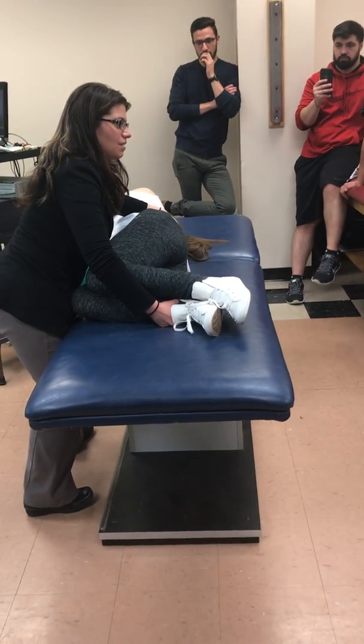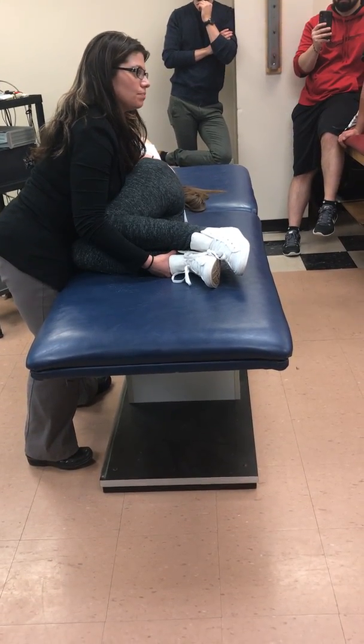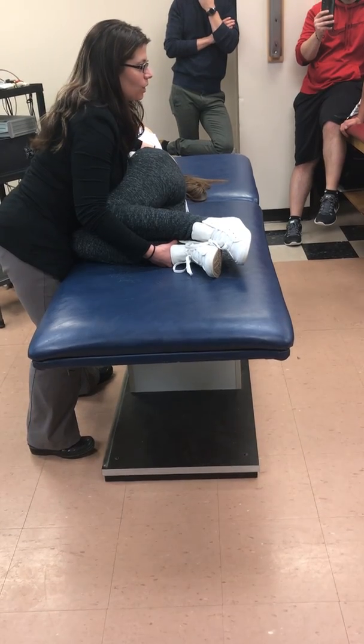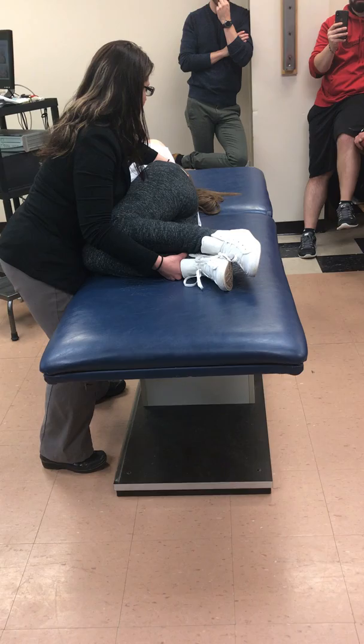What if I wanted to do an agonist contract? PNF technique. What am I doing? I'm pushing — what is my body doing, am I going forward or back? Back. So I'm going back, and I'm going to say push back.